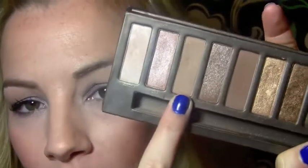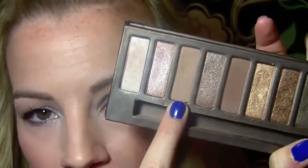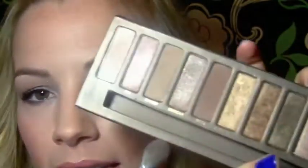Now I'm going to do what I always do — and I promise in the next tutorial I won't use a brown shade in the crease. I feel like I do that every time. The reason is because I like the balance I get with this cool-toned silver and this warm-toned brown. I just really like the combination of those two.